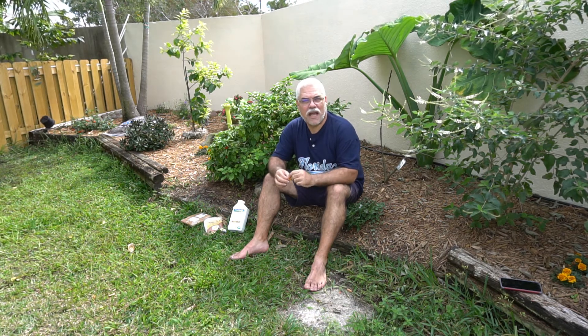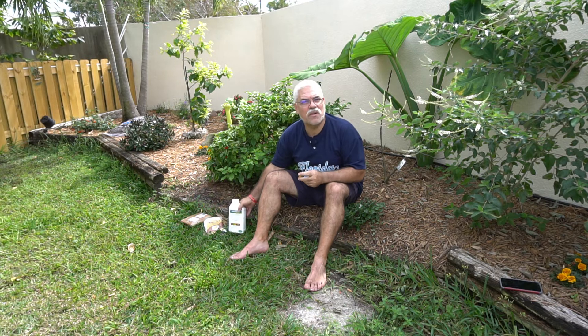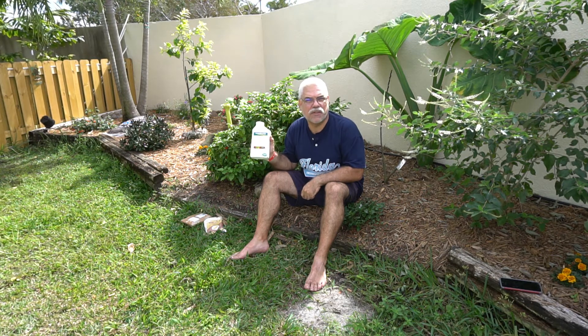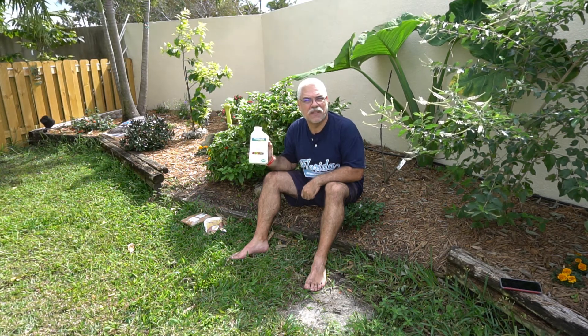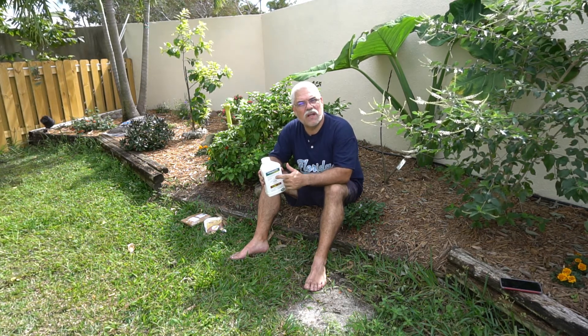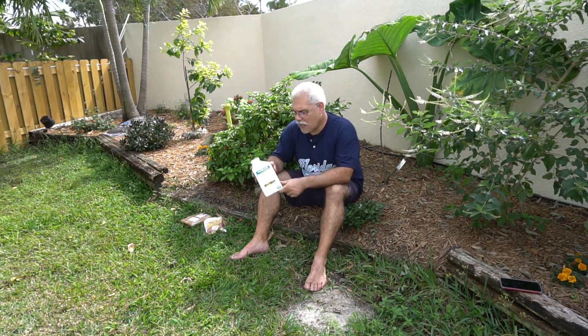I got some about six months ago. I ordered it on Amazon. The stuff came, I used it. Problem solved within a month. The trick is you need to understand how it works and you need to understand how to apply it, because if not, you're wasting your money. This is a quart bottle. It's almost $90. You're going to use one ounce of this product to one gallon of water. Double check the label to make sure I'm not saying something incorrectly.